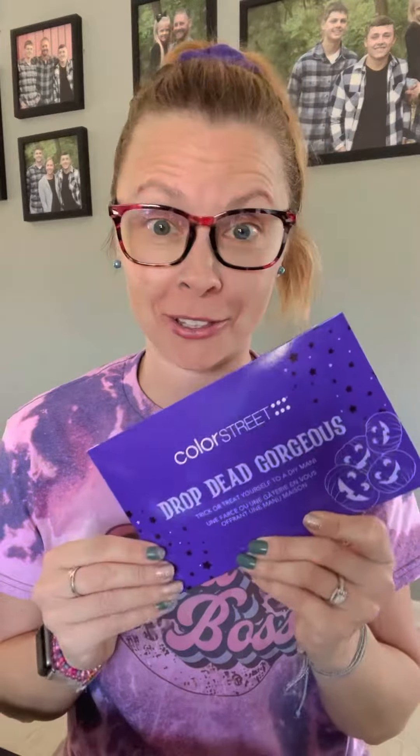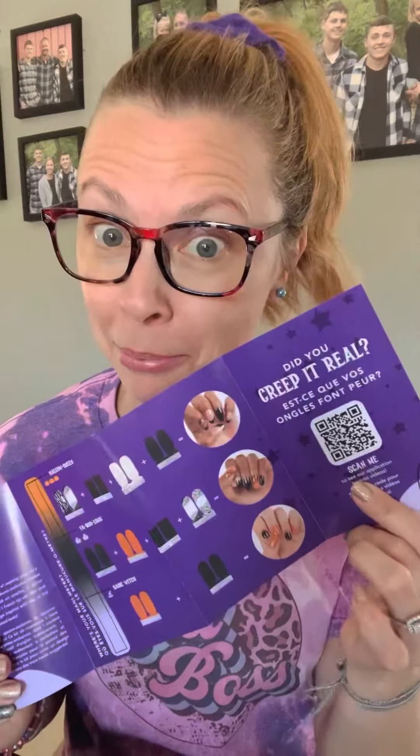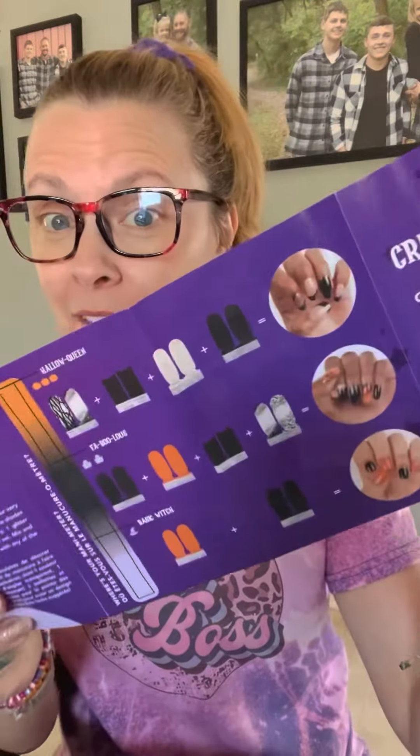I am so excited to show you what comes in this kit. I sure hope this is the future of Color Street — this is so exciting. So this is what blew my mind: this little pamphlet they included in there is so awesome. It shows you everything that comes in the kit, and there's a QR code you can scan for application videos to create these amazing mixed manis.